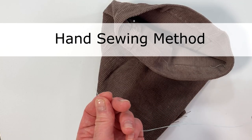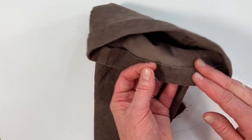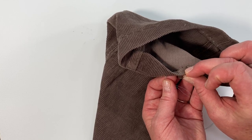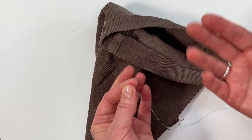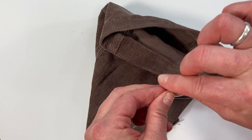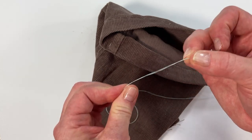I'm going to show you how to do a blind hem using a needle and thread. This is a good method for hemming pants or skirts. I have folded my fabric edge under 3 eighths of an inch and then folded it another inch — this all depends on what kind of hem you're using. I have double threaded a needle and I'm going to knot the end, wrapping it around my finger, rolling it, and then pulling — that will make a knot.